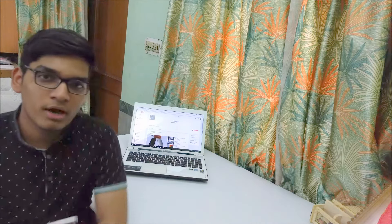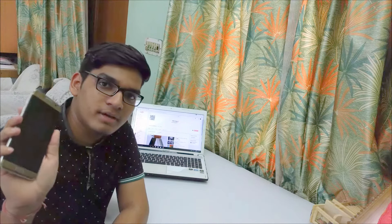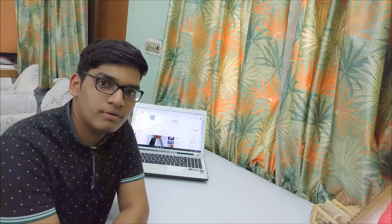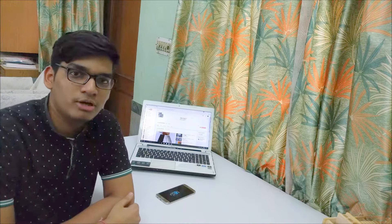Hey guys, in this video I will do the full in-depth review of Samsung Galaxy S7 Edge in the form of pros and cons after the usage of a full one year. So let's get started. First of all, I will tell you the pros of the device.